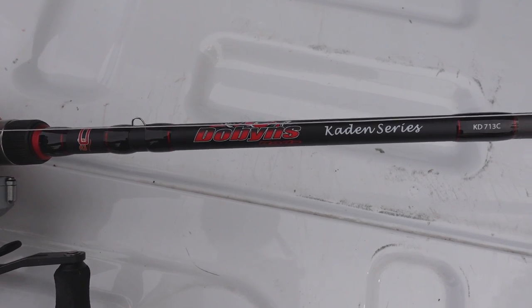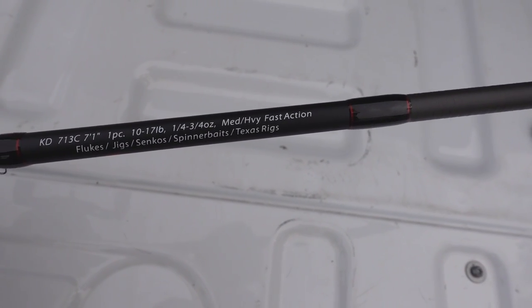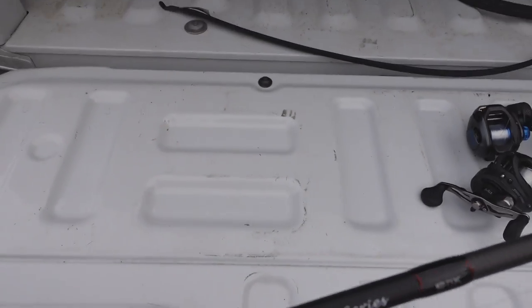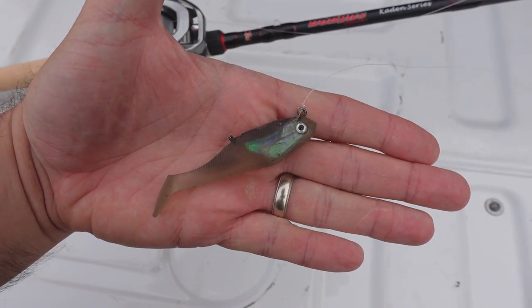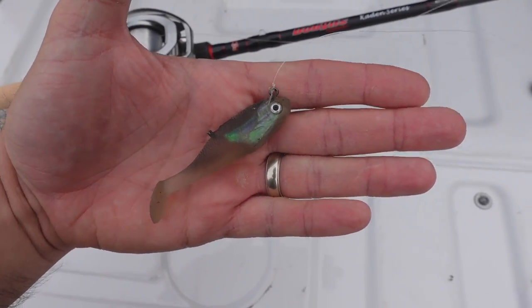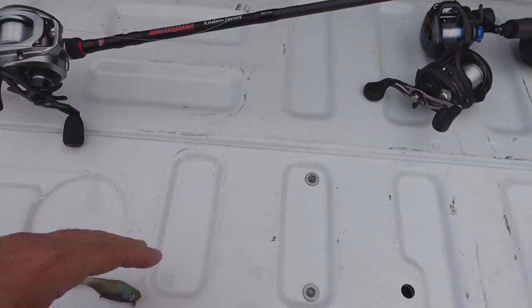Let me show you the reels. The rod I'm going to be using for the test is the Dobbins Caden rod. Stats on this rod: seven foot one, rated for lures up to three quarter of an ounce. The lure we're using is this little guy — we've used that before. That's three eighths of an ounce. I cut the hook off of it so we're not catching the grass. That's what we're using to cast.